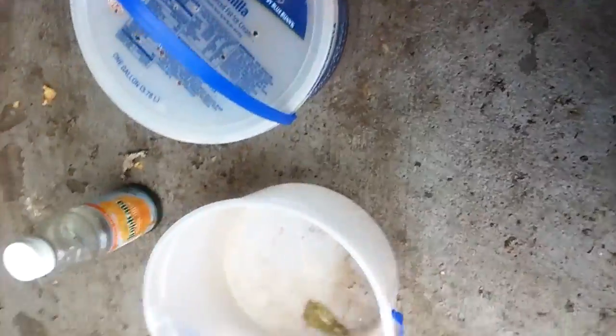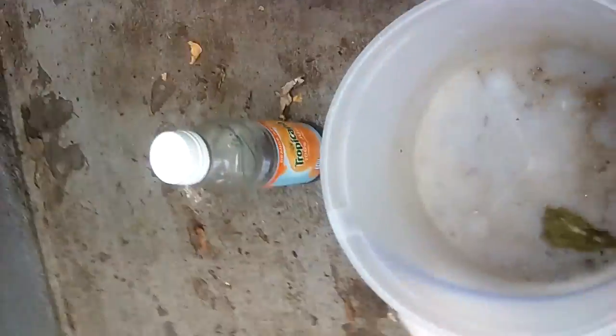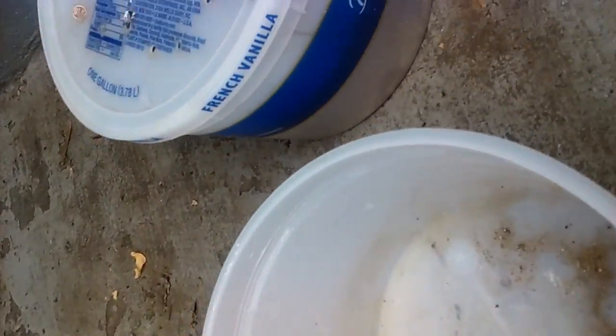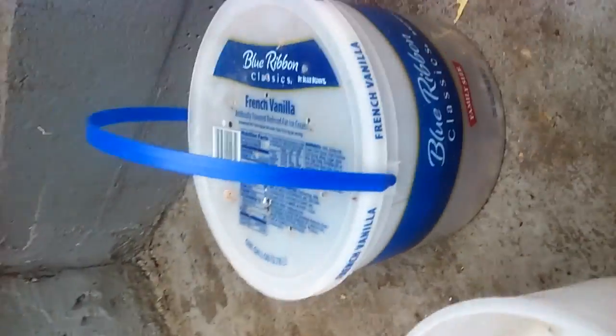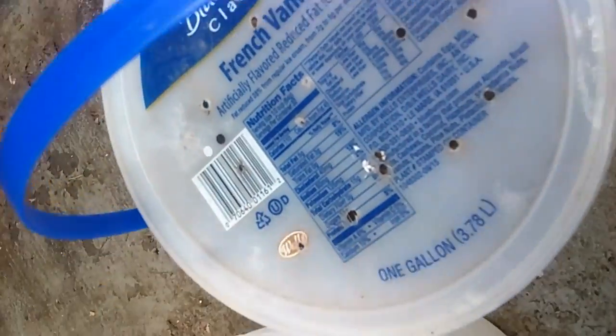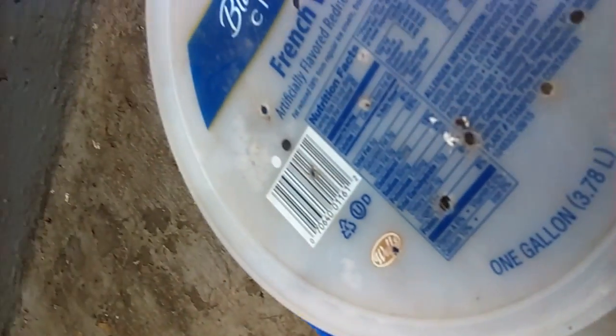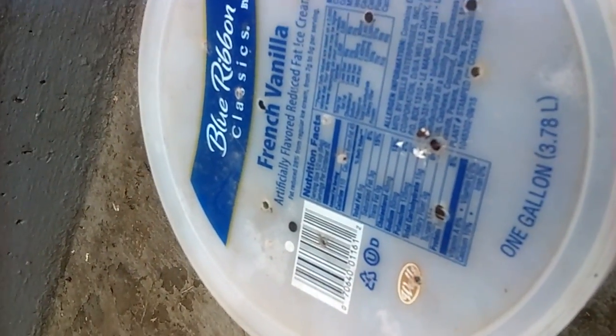I just gave an update a couple days ago. What happened was, right after I gave the update, the day after that, two of my tadpoles died. Then I went back and got two more, and them two died as well.